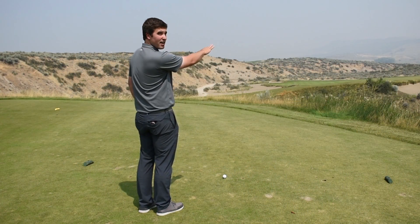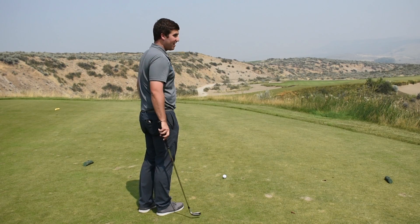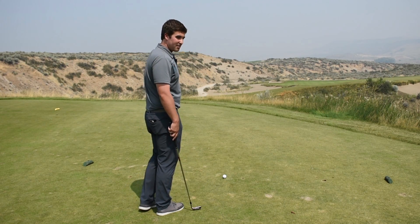We're gonna aim right over these bushes here to the right — that's maybe 20 yards to the right — and then we're gonna watch that ball funnel. Keep your eye on it.